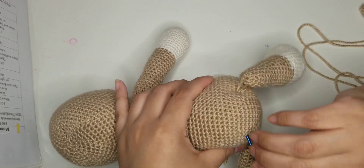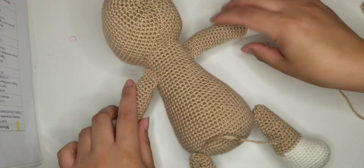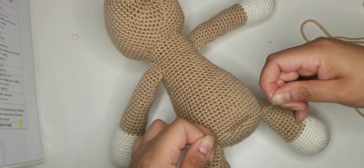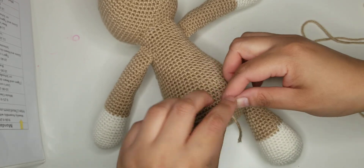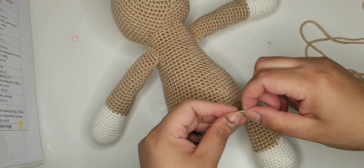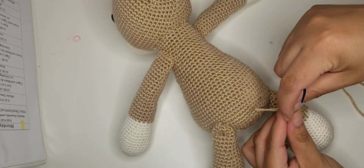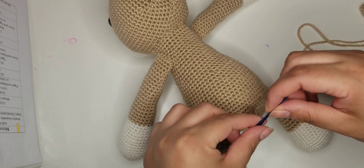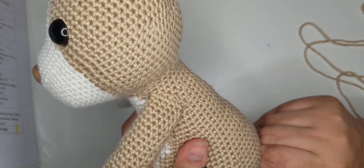Then you're going to go back out through where you first went in. Go ahead and pull those two strings together. Pull them pretty tight, but not too tight, because then you will indent the body. You want them to be as tight as possible without indenting it so they can stay on. You could use doll joints - I have used some for the bigger sizes. If you're using worsted weight yarn, I use 15 millimeter doll joints, but for this smaller size those joints are too big and I haven't been able to find any smaller ones.